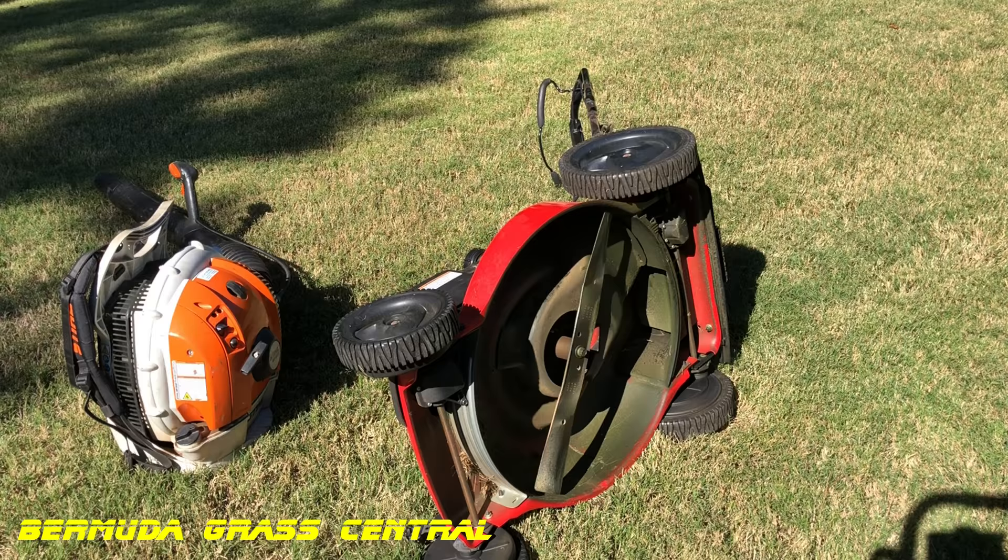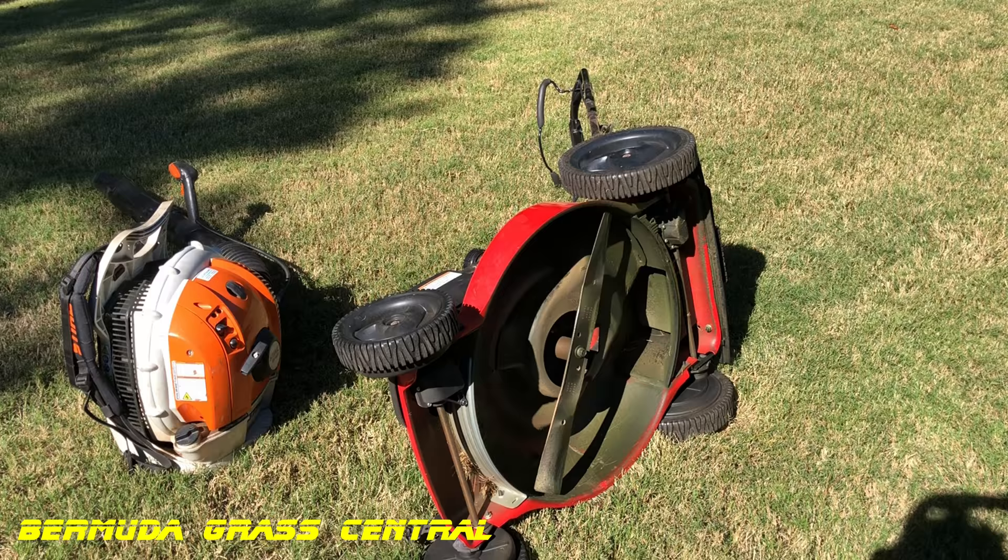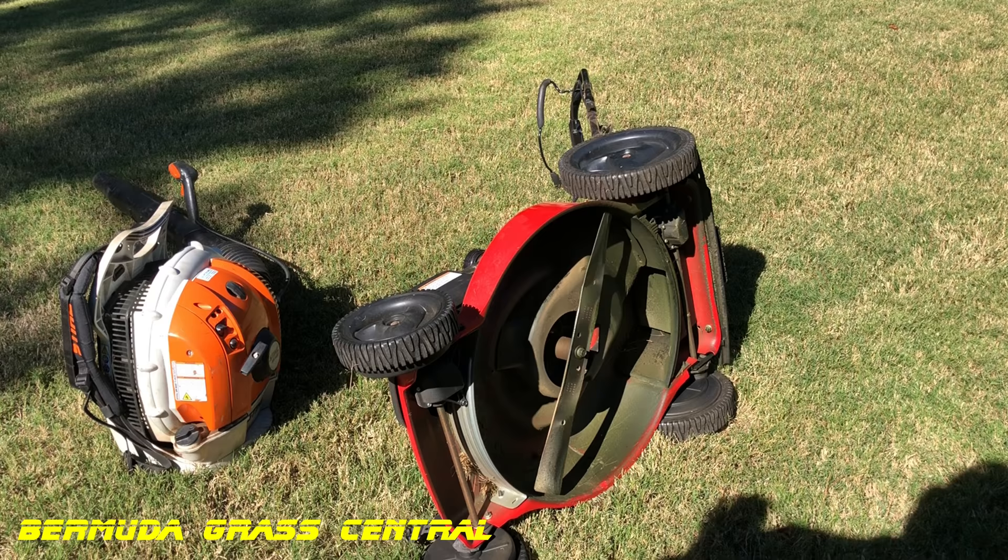If you have a blower, go ahead and blow off the stuff you scraped loose. We're gonna put some degreaser on the bottom to help break down the remaining buildup, but blowing out that loose debris first just prevents a bigger mess.